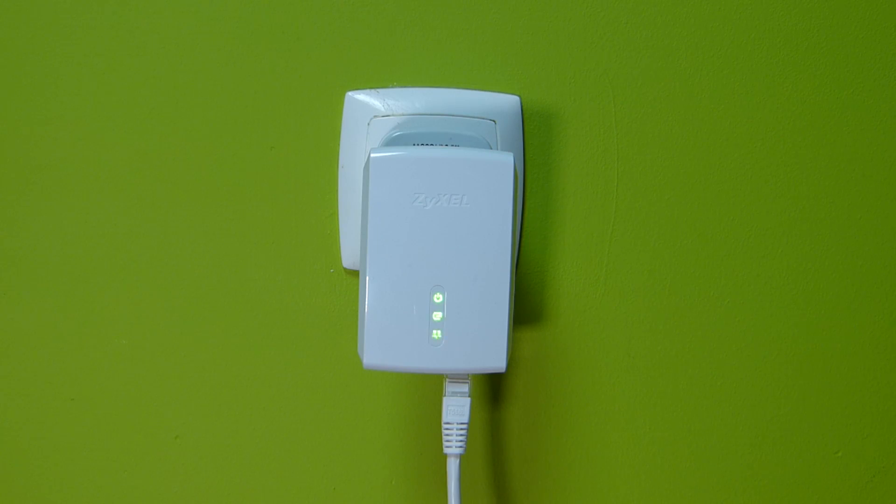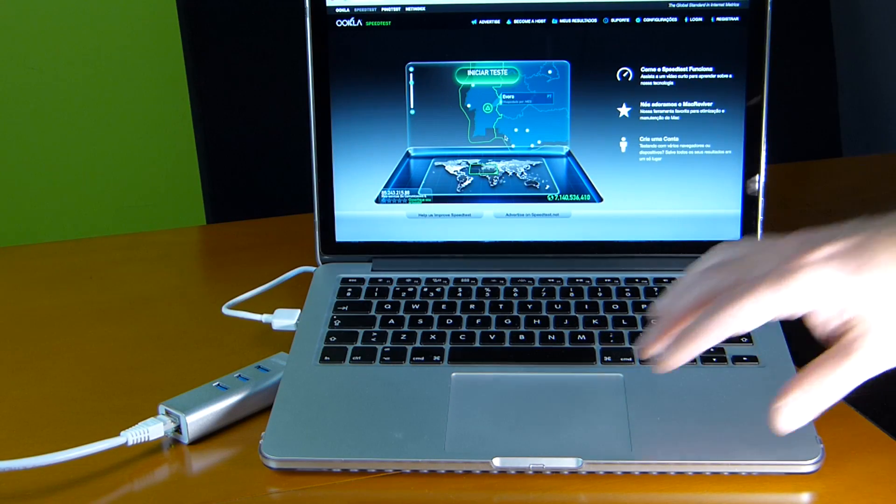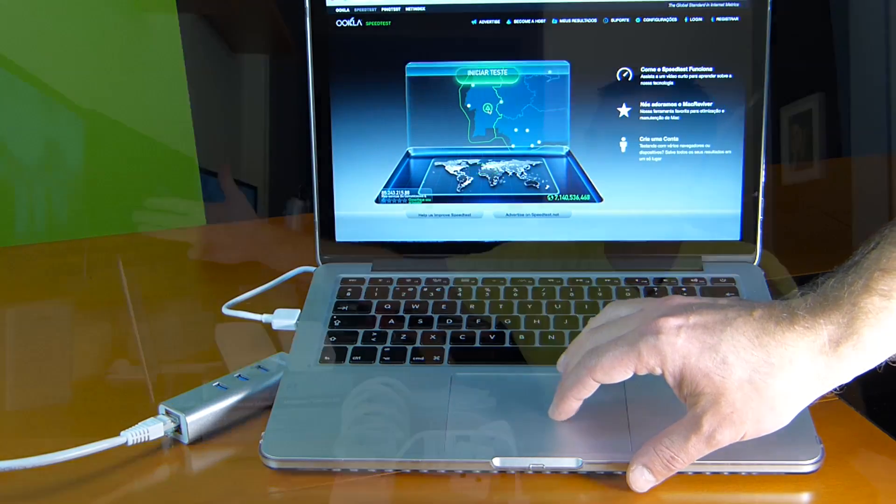So once that's done, we are ready to start. On my particular case I'm using the MacBook Pro for the tests. And let's see the tests that I made. So I did make WiFi tests, so we can have a chart of comparison.